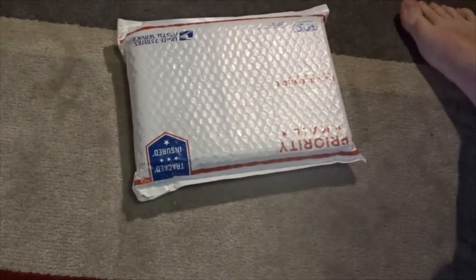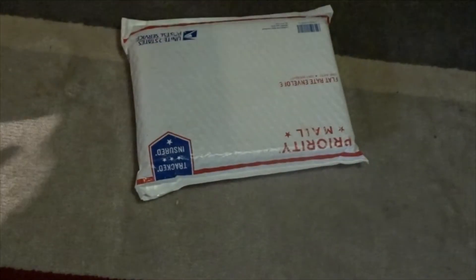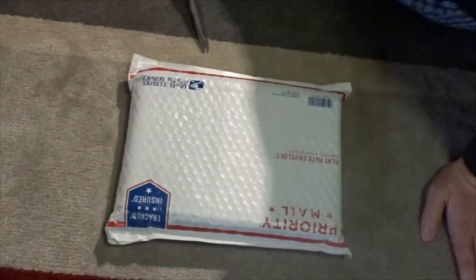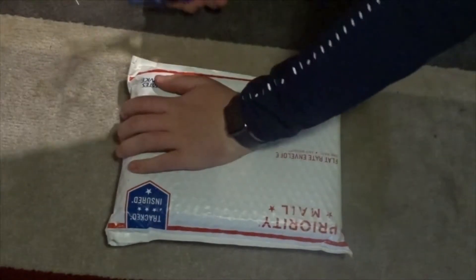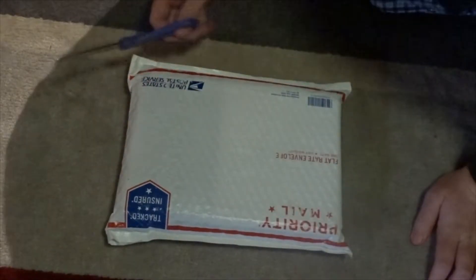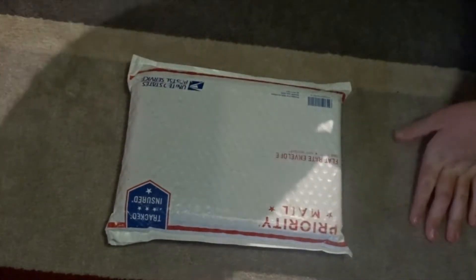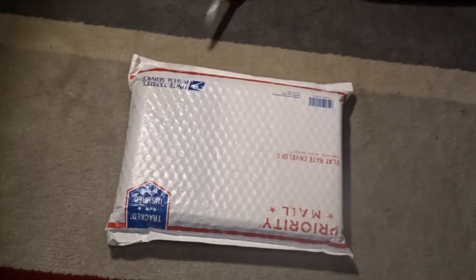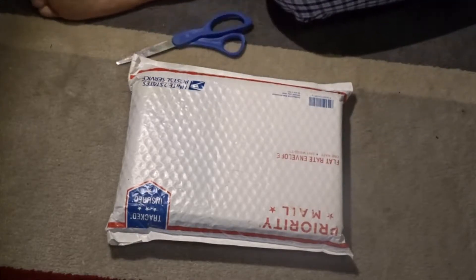This is just a very weird video — I'm going to be opening a package. It is the GPD XD Plus, and the reason I wanted it is because it's an emulation device and I really wanted one.